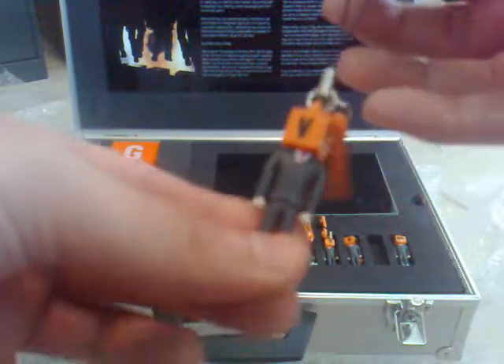You can mix and match the letters to say different things — you could probably spell out 'spoon' if you wanted to. They're kind of bendy but I don't think they're really going to be poseable or anything.